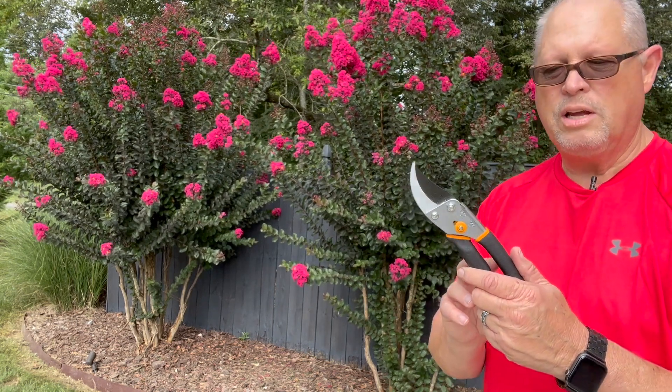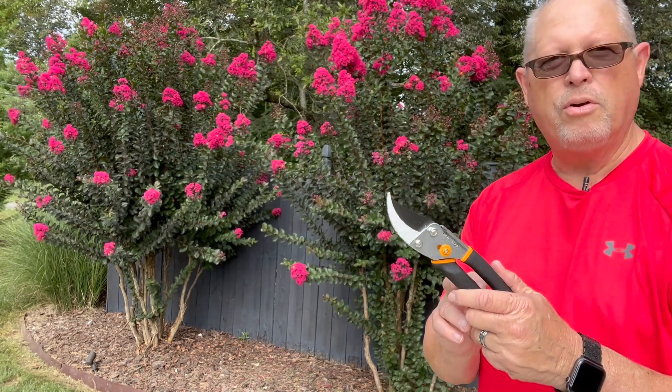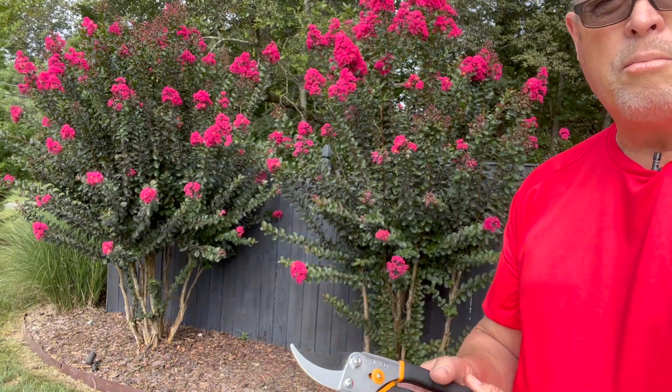I'm going to be using the Fiskars pruner. Let me show you a close-up of the crepe myrtles as I prune these.